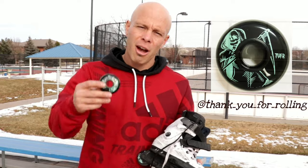Before we get the skates on though, I'd like to give a quick shout out to my sponsor, Tougher Wheels.